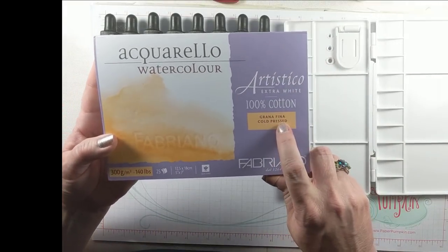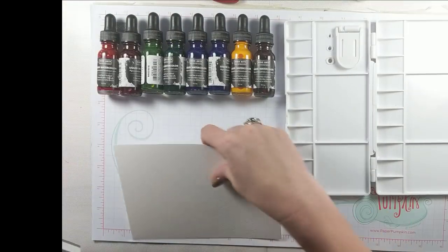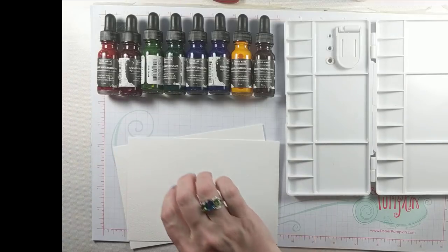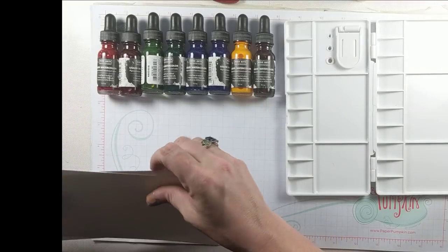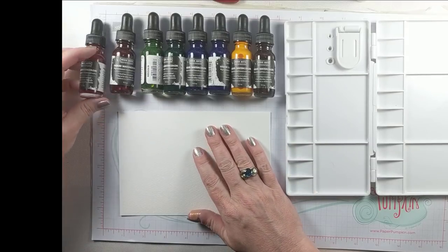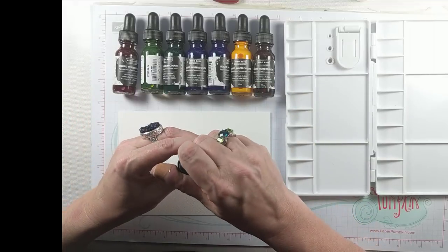I will be using 100% cotton cold press watercolor paper for my experiments today. I wanted to talk about the properties of this watercolor and what makes it unique. I love all things watercolor so I'm always willing to try a new medium.